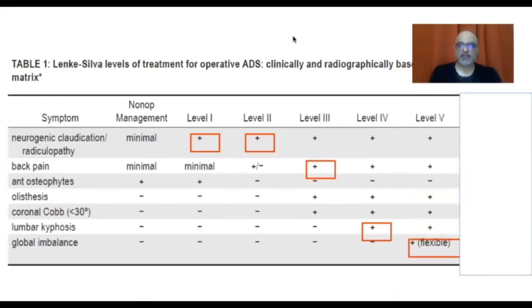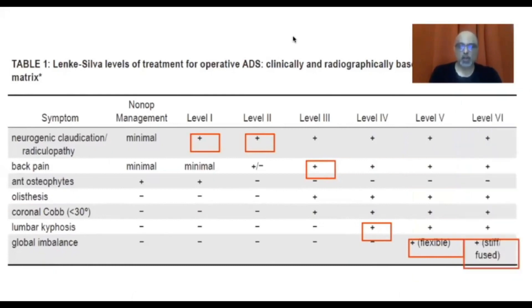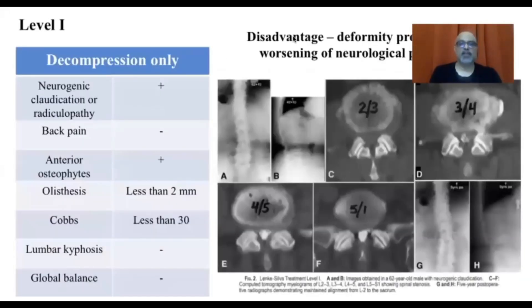Level five surgery includes fusion of the entire spine, extending to the thoracic curve. These patients have all the indications for level four surgery but also have a global imbalance that can be corrected. An entire spine fusion — thoracic plus lumbar — is required to correct sagittal and coronal balance, respecting the pelvic parameters. Finally, level six is for patients who have global imbalance with a stiff or fused spine. These patients need osteotomies in addition to all other procedures.